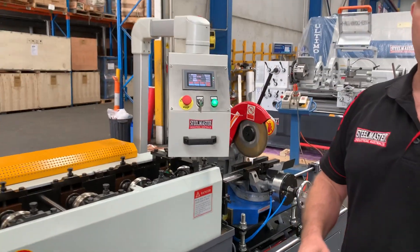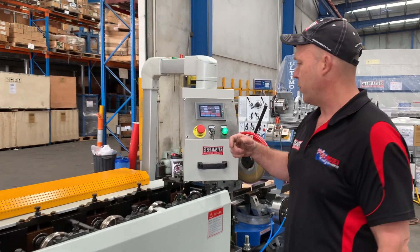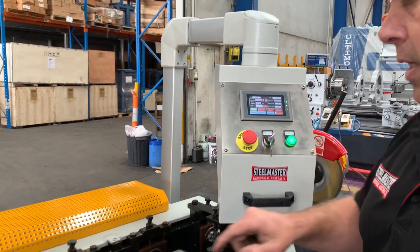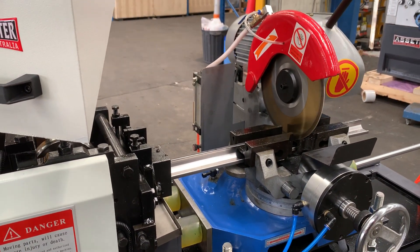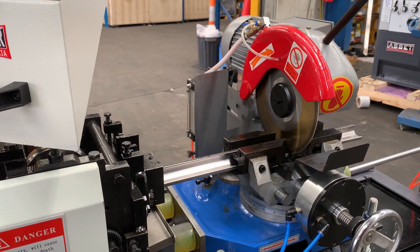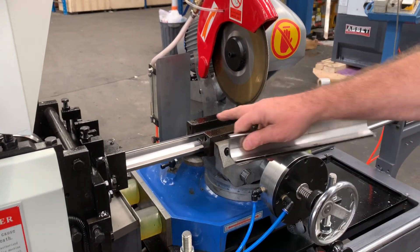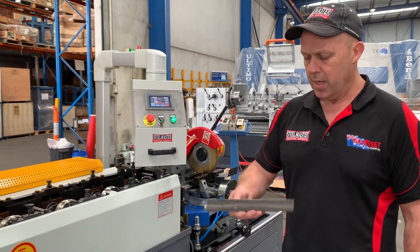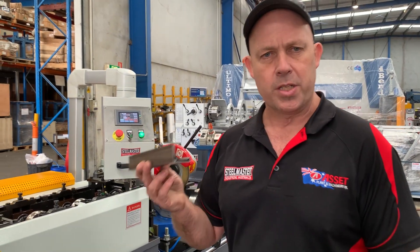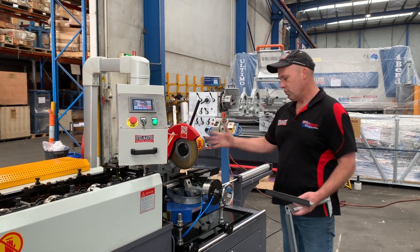We've just programmed a small program now — we're going to cut three pieces by 200. Kalen, one of our techs, has put that in. Press auto start and you can see the machine running now, feeding that in. Come over here and watch this come out — the saw is coming down to chop off that piece. It feeds through and drops. We've actually got this one set to 100mm blanks. There's your TDC profile. Fantastic — rolling through again.